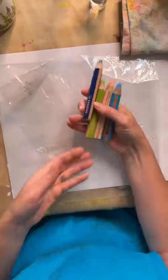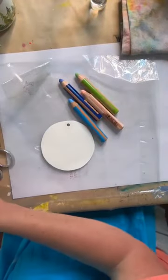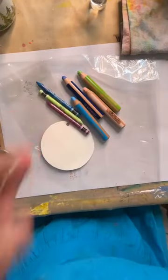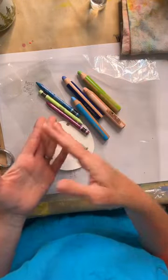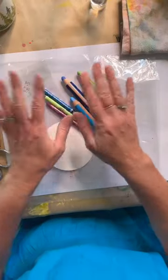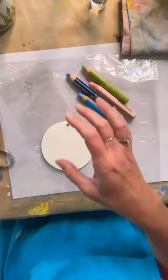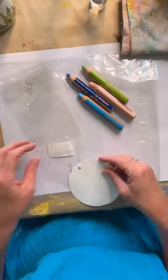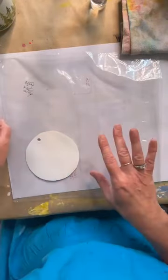Things like Tombow markers, the Woody Stabilos, the Neo colors — there are so many different water-activated mediums: watercolor sticks, active crayons, and different mediums that can be activated with water. You need to get to know what you have in your stash and embrace it, get to know it, play with it. Water-soluble anything is super fun to have.